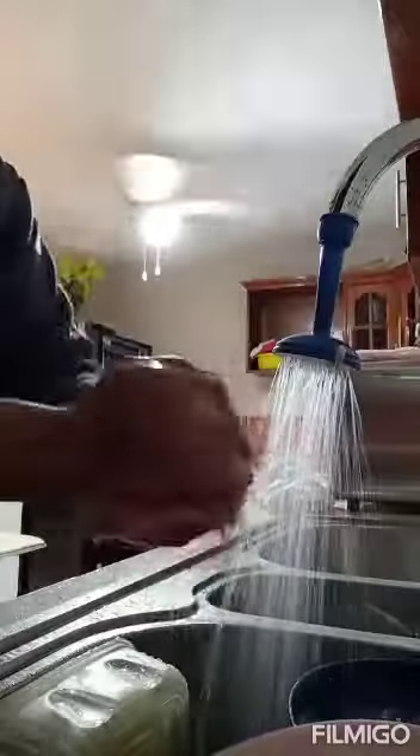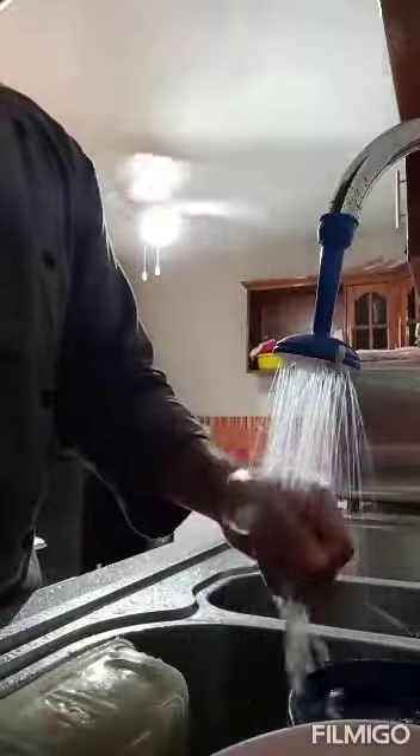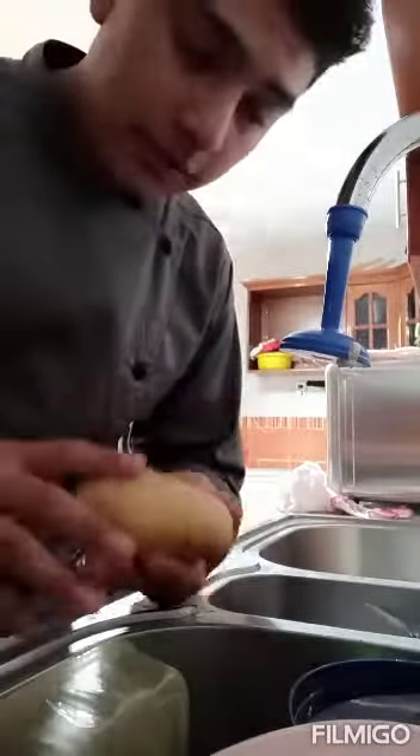Now what I'm going to do will be wash my hands. Obviously this is before starting to cook. Now we have to wash or disinfect our potato.